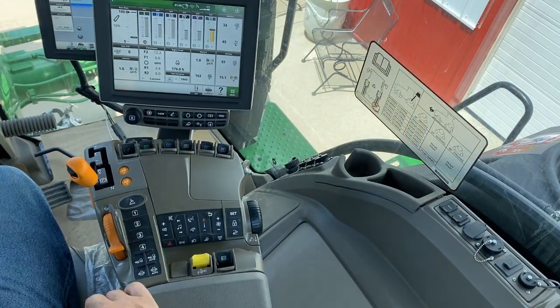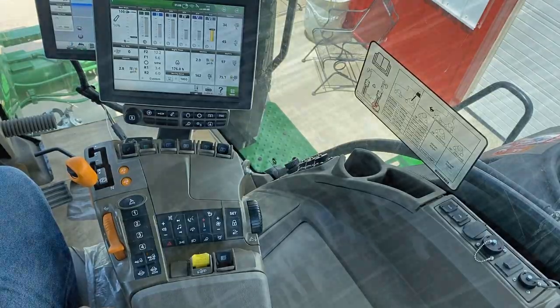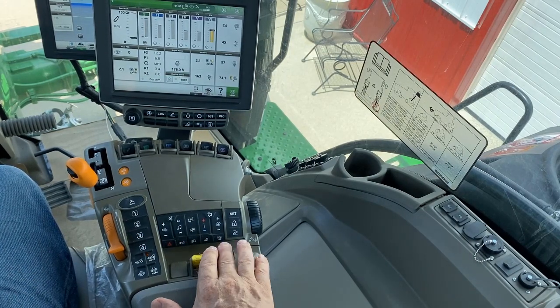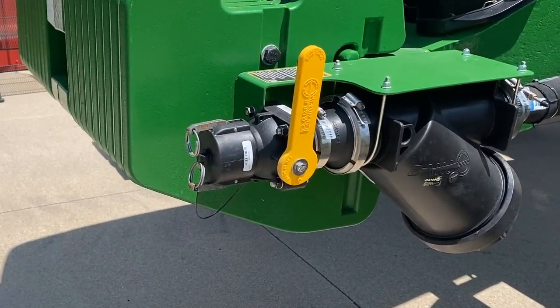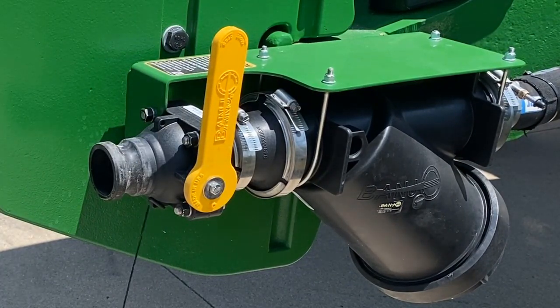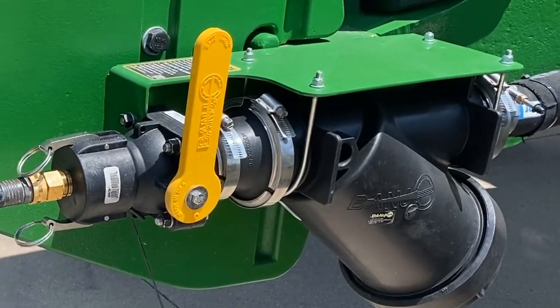Place the assigned SCV into the retract position, then into the float position for 10 seconds before returning to neutral position to avoid possible pump damage. If this tractor is equipped with the optional front fill, flush the front fill by connecting a clean water source to the front coupler, then open the front fill valve.